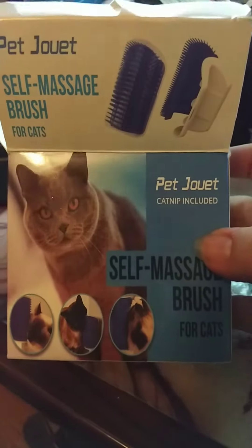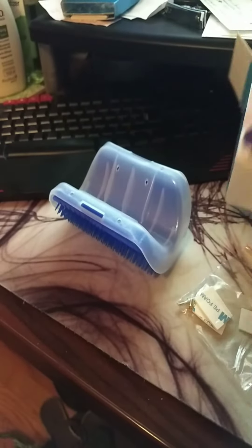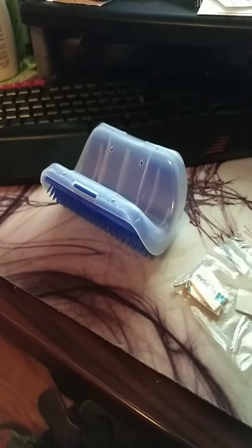It did say on the box that there's catnip included, but I did not get any catnip. I guess that's about it.